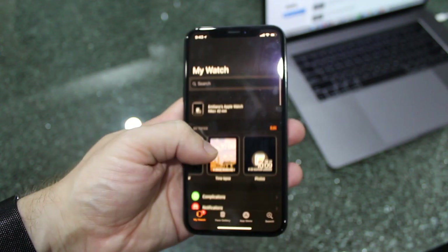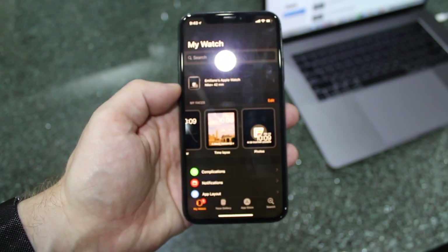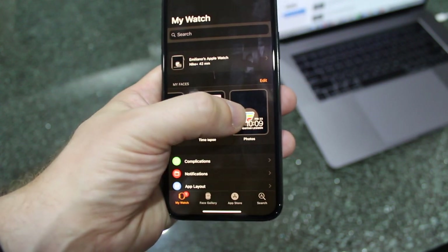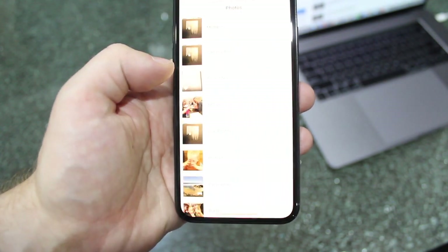Go back to My Watch. You'll see that it has now added a new face onto the phone. All I have to do is select that, and I can now go and customize my album.